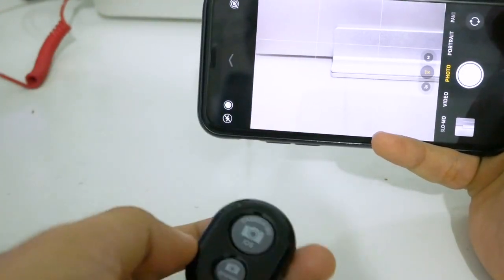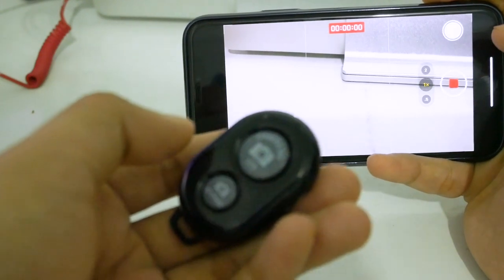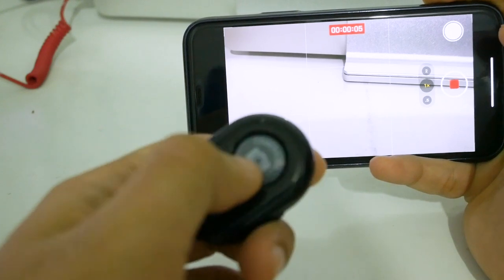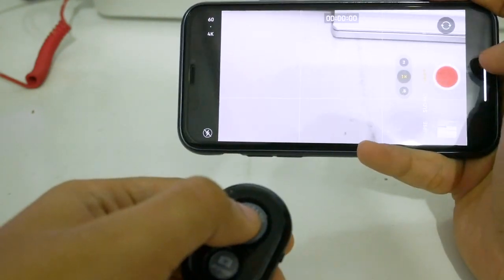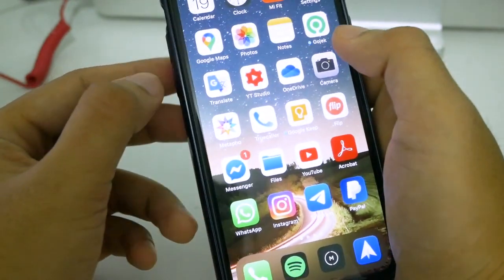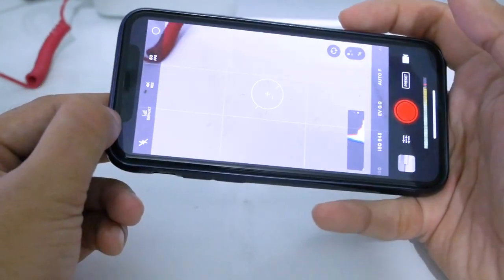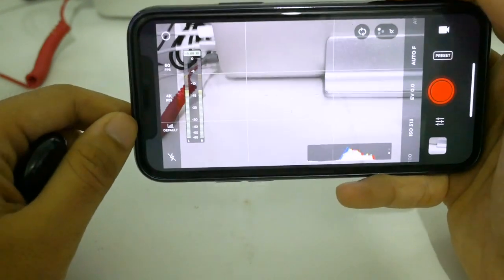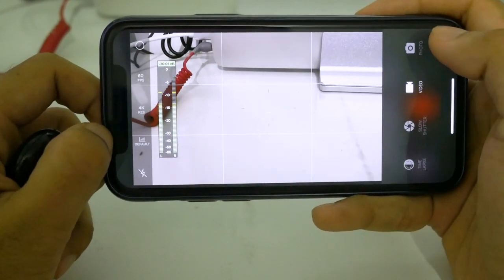If you want to record video, you can also use this button. Press once to start recording, and press the same button again to stop — it's very simple. I also want to show that I'm not just using the default camera app. I'm using the Moment app, which is amazing because it can take photos in RAW format. I always shoot in RAW format.